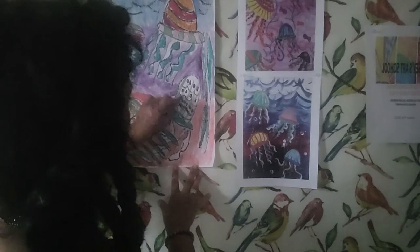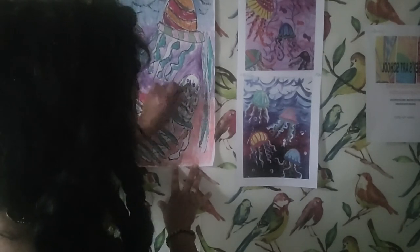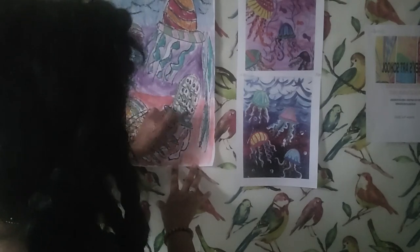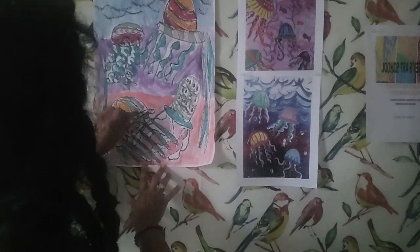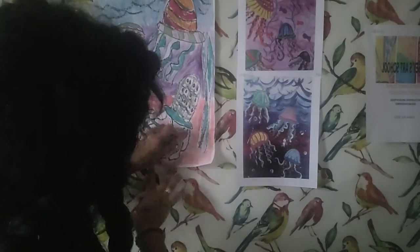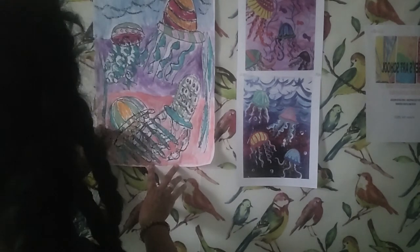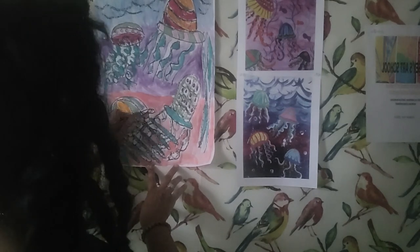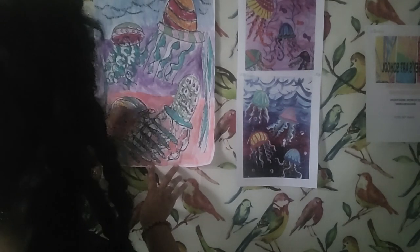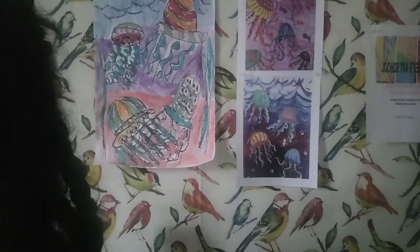I'm going to add in a little bit of gray in here, just to add a little bit of interest. And as you can see, I really do like to play. That's the thing I love about doing these videos with you — I want to encourage you to play on your canvas, on your paper. And so I do it as well; I definitely want to set that example for you.